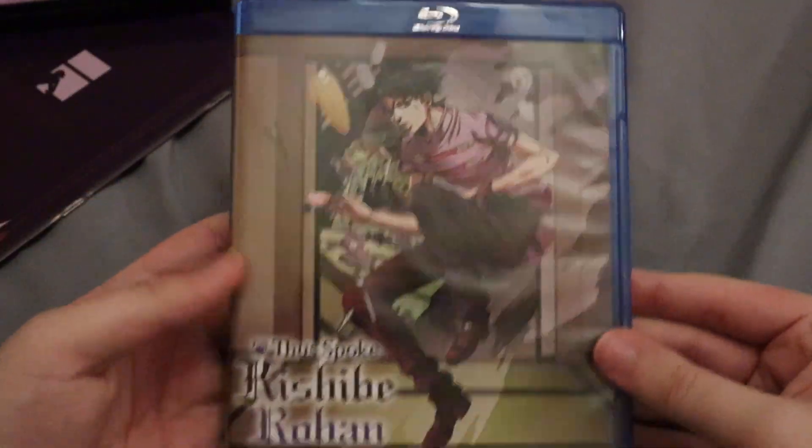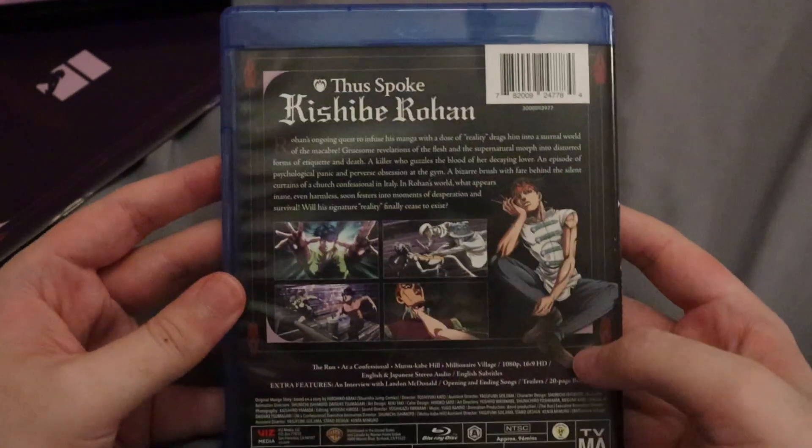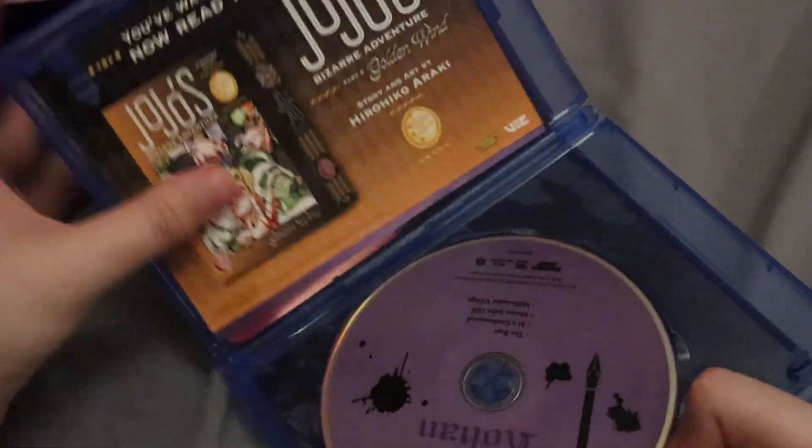Let's go ahead and see what is inside. There we go. Here's the Blu-ray. The back is pretty similar to what we've already seen. Opening it up, there are some advertisements. Let me just take a quick look to make sure it's not something crazy.